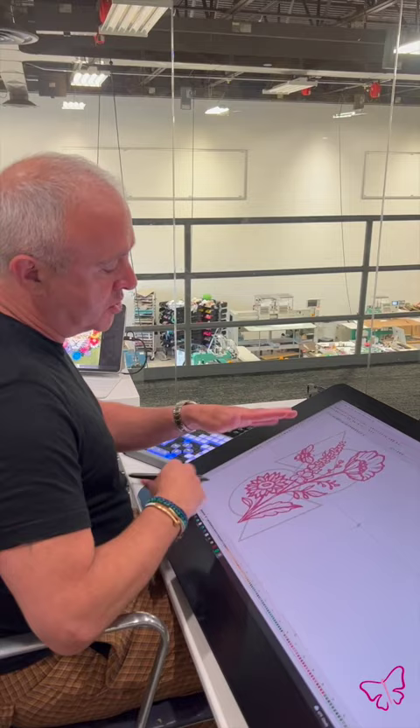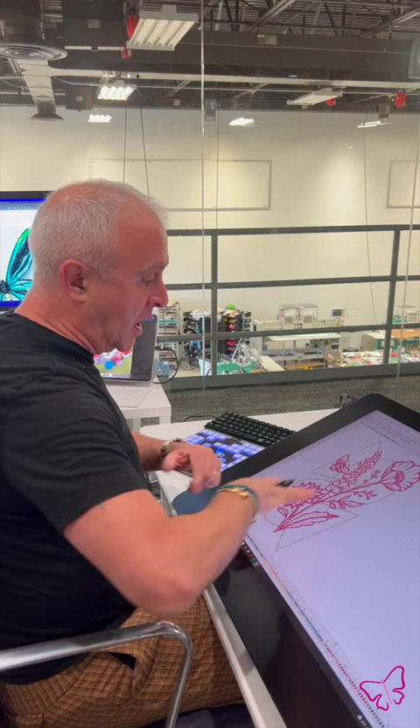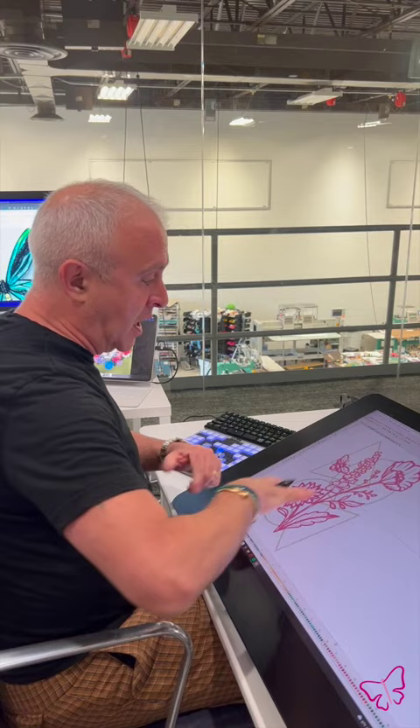That will kind of sit on top. So for this example, if I was stitching this on white, I would make the geometrics white and maybe the flower bright pink, and that way the whole design kind of stands out over that background. So let's watch this.